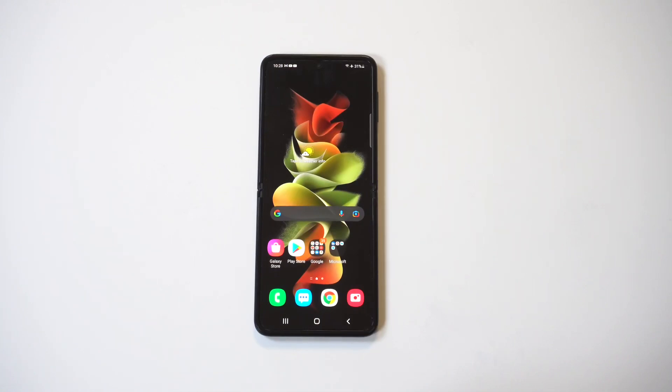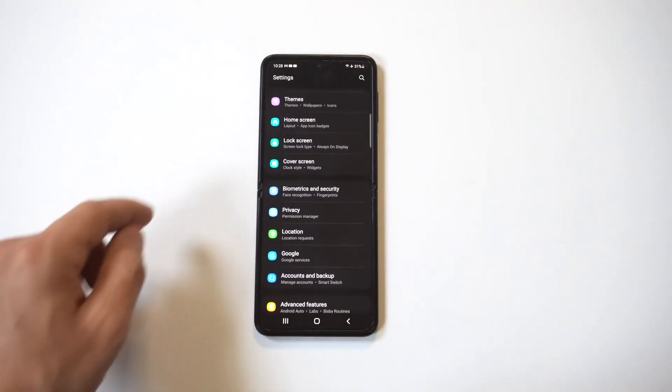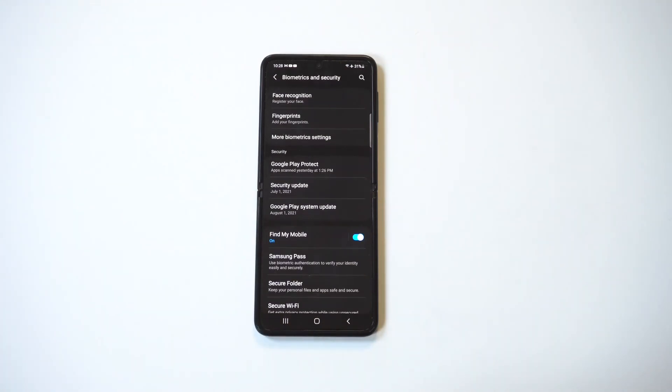I'm going to be giving a tip on how to set up the fingerprint on the Galaxy Z Flip 3. If you've never done this before, this feature is actually pretty cool. To get it set up, you're going to want to go into your Settings and then click on the Biometrics and Security option — it should be in the middle somewhere.